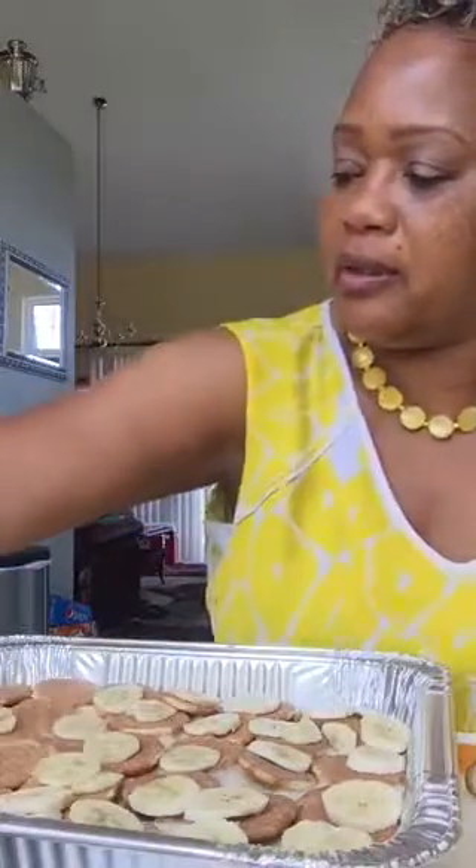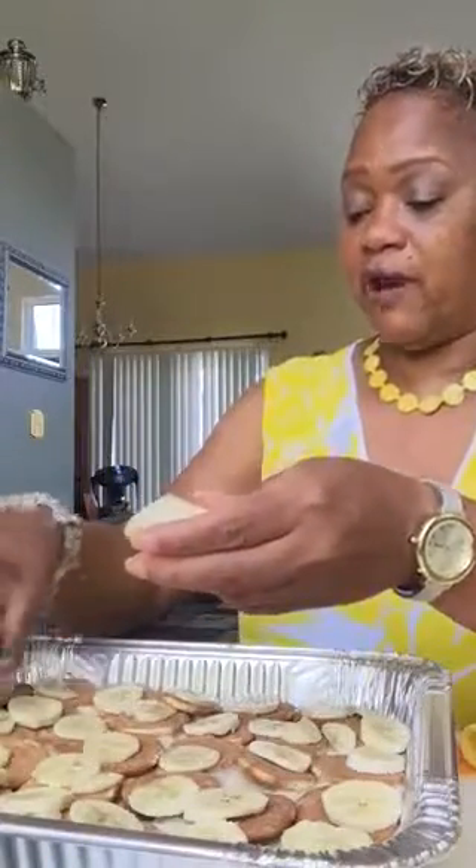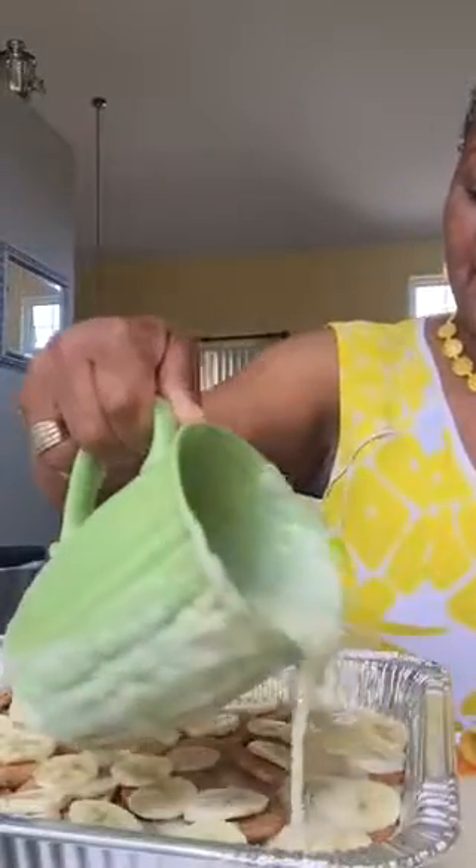I usually buy anywhere between eight to ten bananas depending on the crowd. If you're having a lot of people, you want to get at least six boxes of cookies — Nabisco cookies aren't cheap, they're almost four dollars a box. Every now and then you can catch them on sale. I've made this dish so many times that when I was younger I would run out of bananas and cookies. Now I make enough pudding, and even if I have to pour some out I'd rather have too much than not enough. I always buy extra cookies and extra bananas just to be safe.